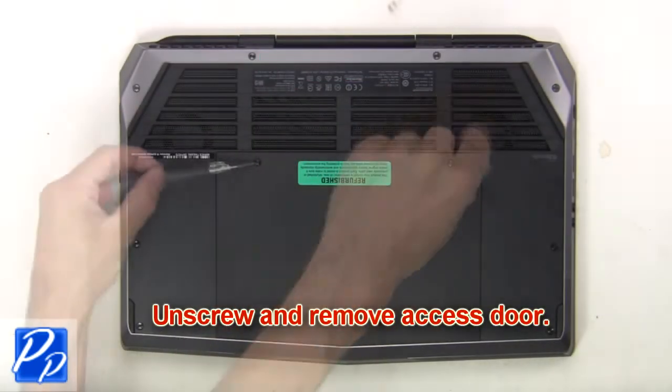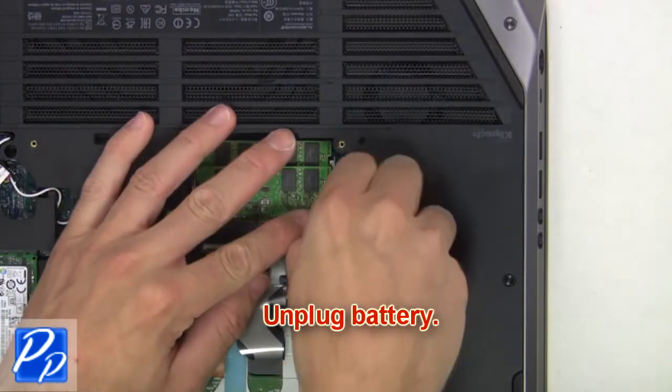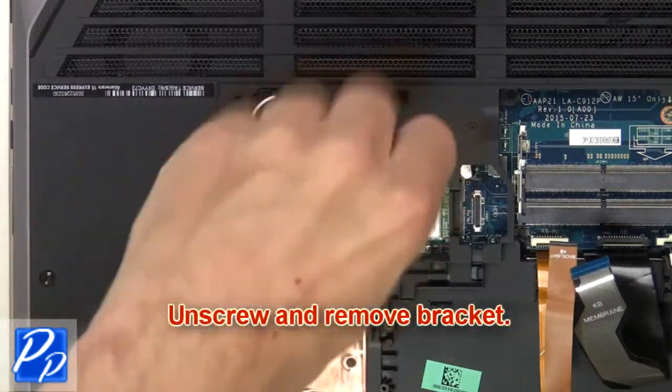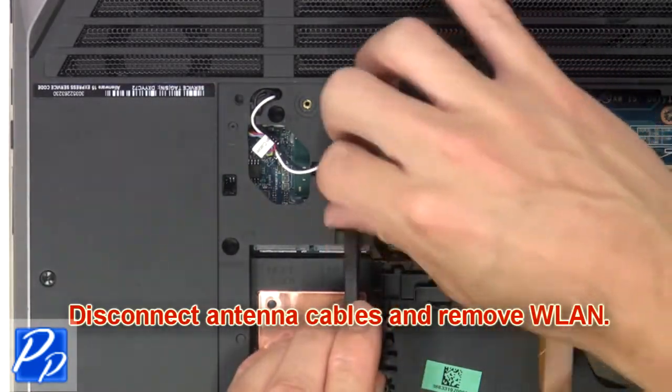First, unscrew and remove the access door. Now unplug the battery. Now unscrew and remove the bracket. Next, disconnect the antenna cables and remove the wireless card.